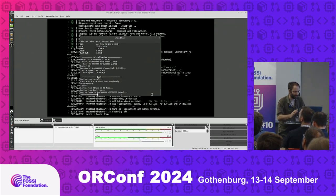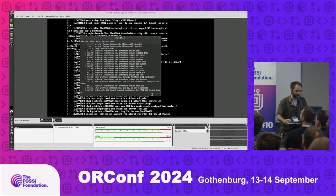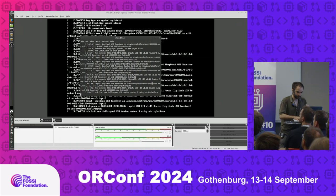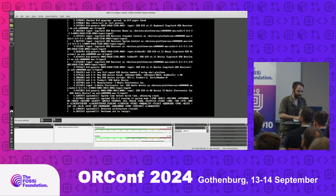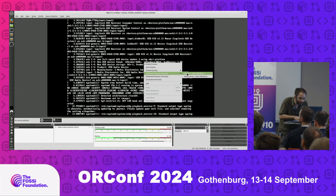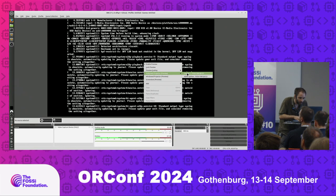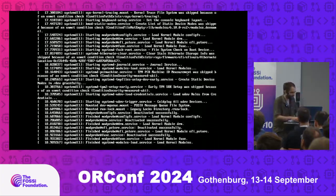Now it's in Litex, getting the Linux image from the SD card. Now it's booting Linux. Now it's booting Debian itself, going through systemd — it will take a bit of time. This is the FPGA booting Debian.